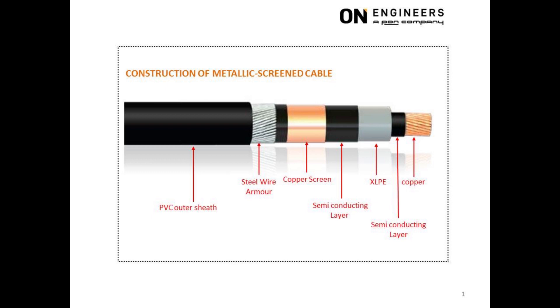The sixth layer is steel wire armor, which provides mechanical protection for the cable. The last layer is the PVC outer sheath, which is to prevent water ingress into the cable.